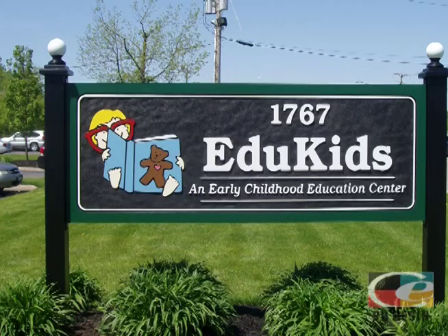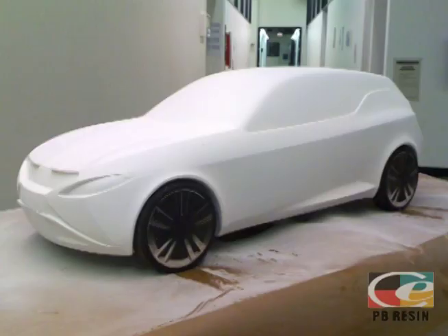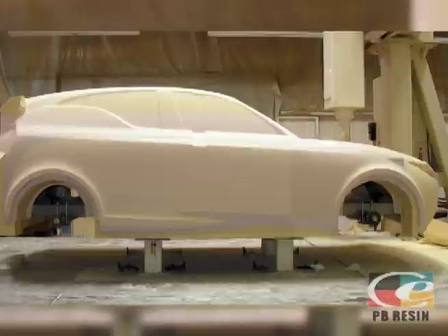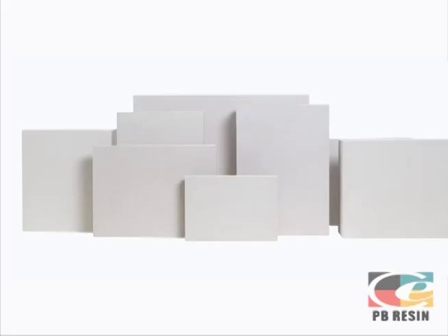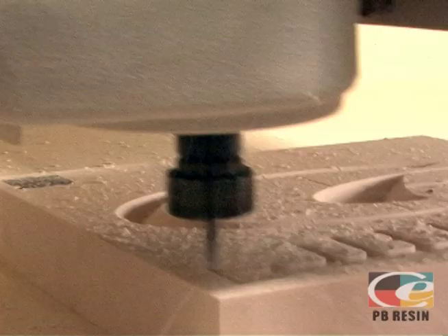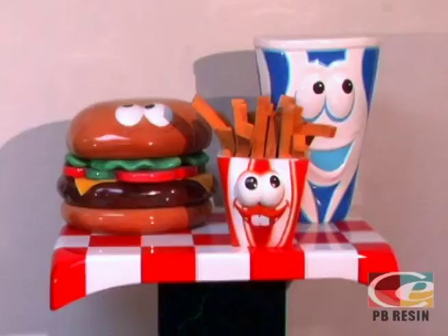Precision Board Plus HDU, also known as PB Plus, is a lightweight, eco-friendly polyurethane wood substitute that is widely used for sign, model, lay-up tooling, and boat making. The closed-cell rigid urethane structure makes Precision Board Plus easier to machine, carve, prime, and paint than wood and allows it to last indefinitely.